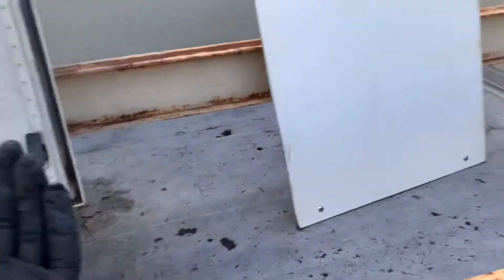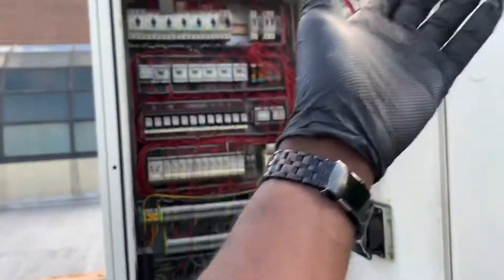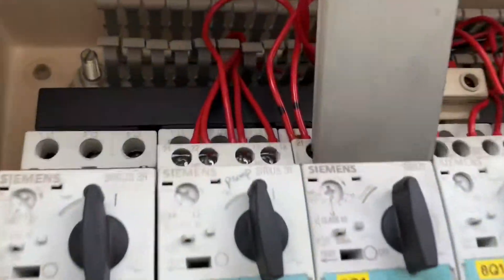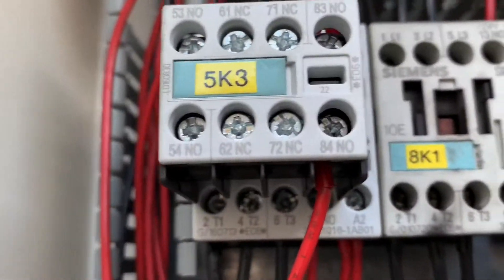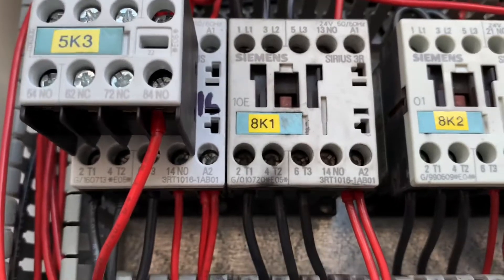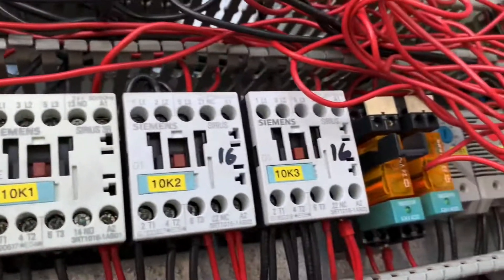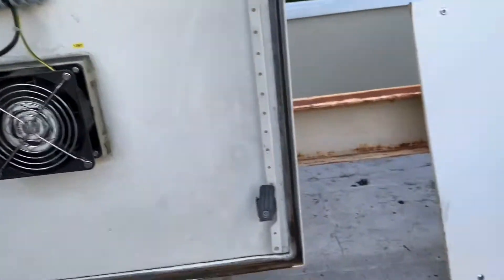So this chiller cools down that cold head compressor unit. Without this, business can't go on — they can't do any scans. And it's in such poor condition. We've got burnt overloads here. These are fan contactors — two-speed fans — both fans are supposed to run simultaneously, but one is bad and the other side isn't on because the compressor is flat, no refrigerant.